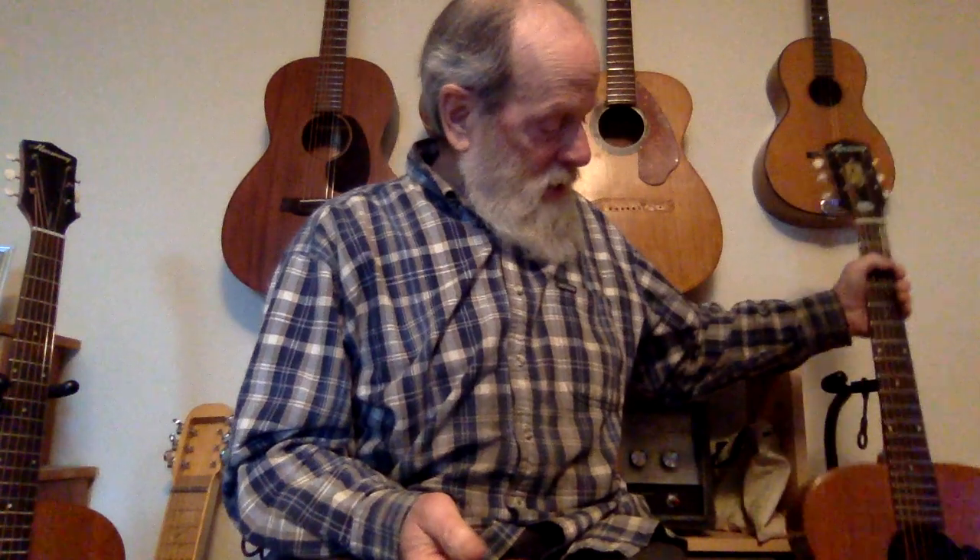I love these guitars. They both sound really good to me, so we'll see what other people think. That's my two cents on comparing X brace and non-X brace Harmony H-165 guitars. Thank you for listening.